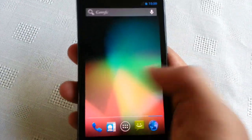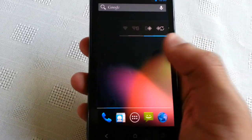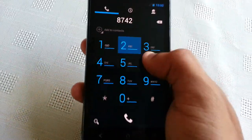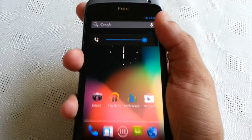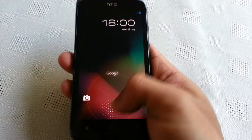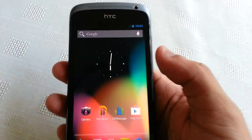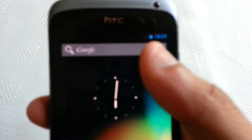I'm just going to go over what works and what doesn't work. The touchscreen works, as you can see, sound works, and also the lock screen works.